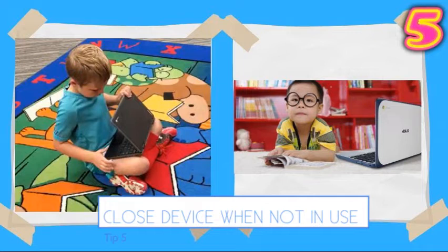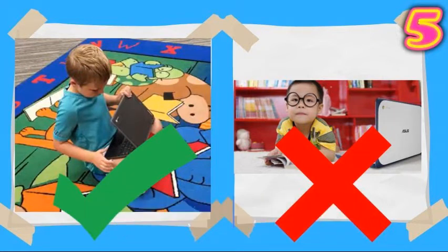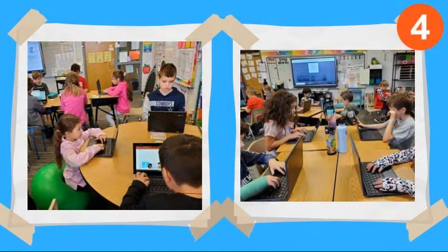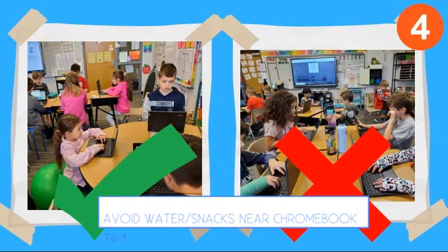Tip number 5: make sure your computer is shut when you're not using it. Tip number 4: keep food and your drinks away from your Chromebook.